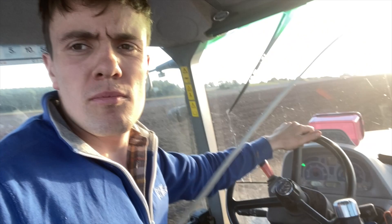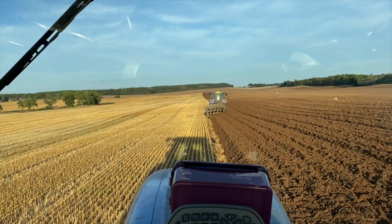Question of the day: how long does it take to travel the length of this field? You should roughly be able to work it out because I'm ploughing and I've told you the length of this field. I've started the timer all the way to that end there - how long is it going to take me? Assuming we don't have to stop for any stones or anything like that.